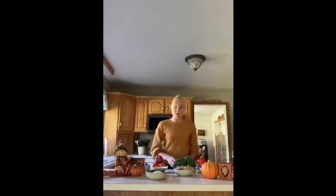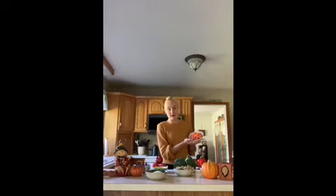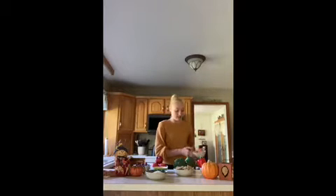The next food group is vegetables, and for the vegetables I have broccoli. I also have some carrots — these ones are baby carrots. You could also use the big ones and have a parent help you cut them up, but to keep things simple today we're going to be using baby carrots.